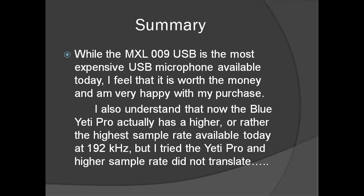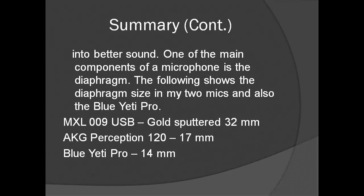While the MXL-009 USB is the most expensive USB microphone available today, I feel that it is worth the money and I'm very happy with my purchase. I also understand that the Blue Yeti Pro actually has the highest sample rate available today at 192 kilohertz, but I tried the Yeti Pro and the higher sample rate did not translate into better sound.